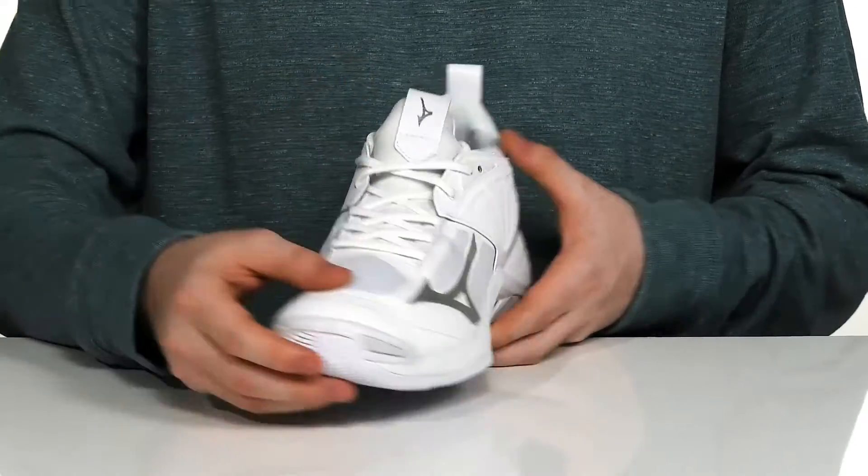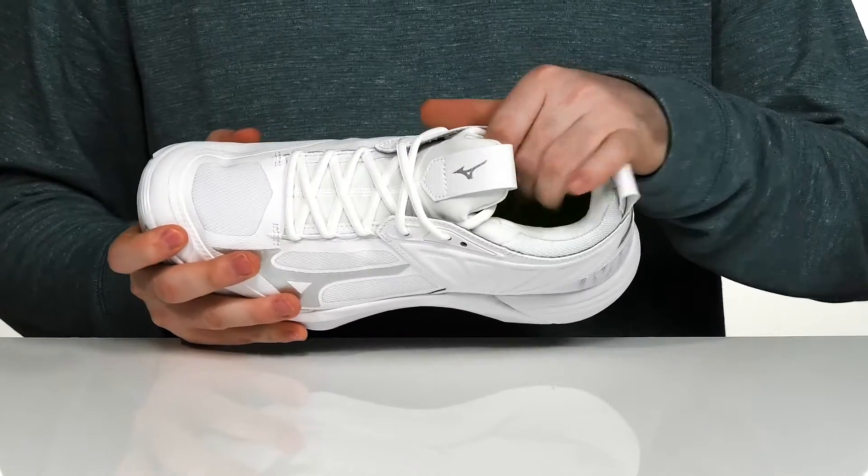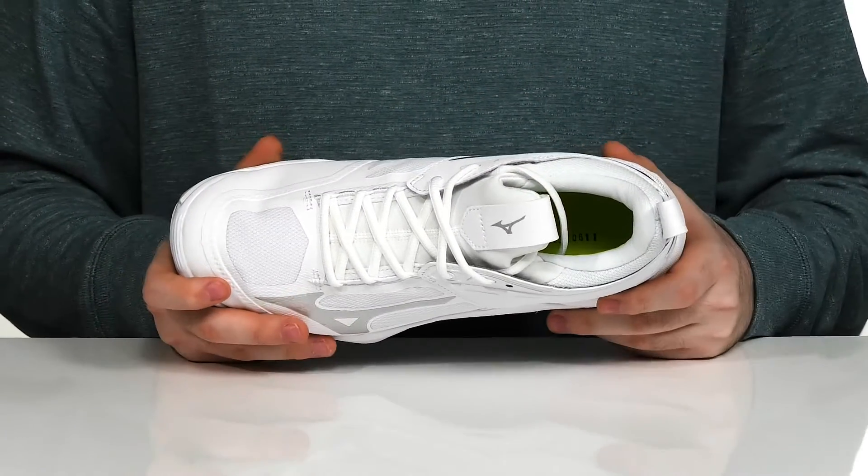It has an easy lace-up to make sure it's secure, with a very padded sock-like collar to keep it nice and comfortable while you're out there playing your game.